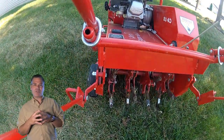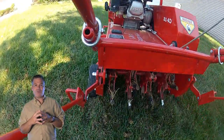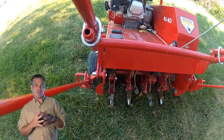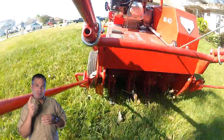You can rent an aerator for about $20 an hour, usually with a four-hour minimum. So it's a good idea to go in with your neighbors — share the expense and share the work. And of course, share a beer when you're done. I'm Alan Hain, The Lawn Care Nut. I hope this helped you. I'll see you in the lawn.